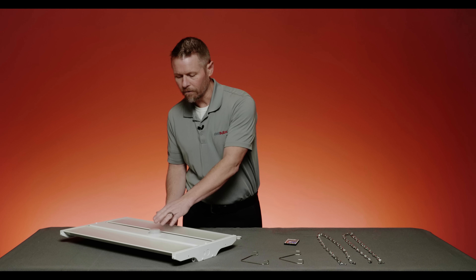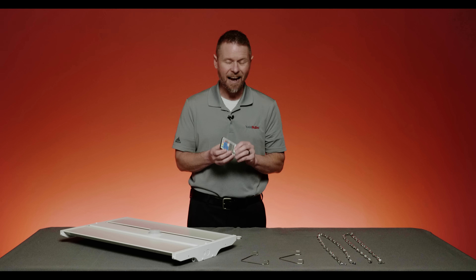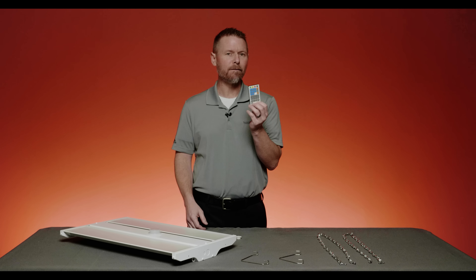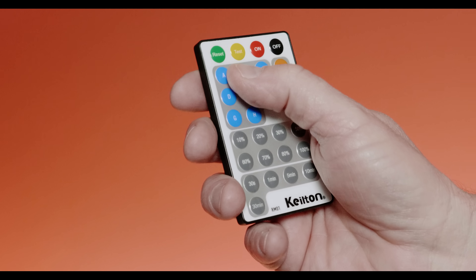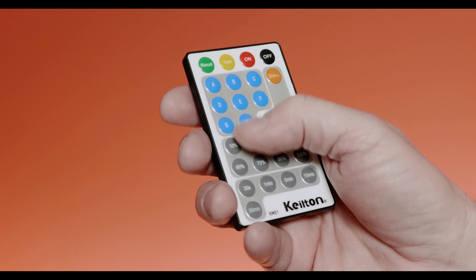Traditionally, with hardwired sensors, in order to make any changes after the fact, you'd have to literally get up to that fixture and change a series of dip switches to get the settings you want. The beauty of a sensor like this — tied directly to the fixture and using a remote — is that I can make every adjustment from the ground. It has a 30 to 35 foot range, so at about 5 foot 10 or 11, I've got 40 feet I can reach. If I need to get to 50 feet, I get a little ladder and it's good to go.